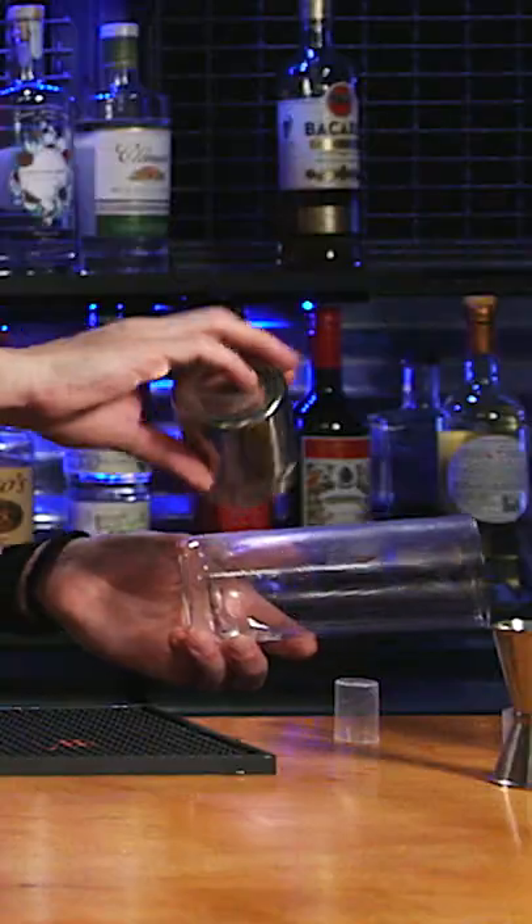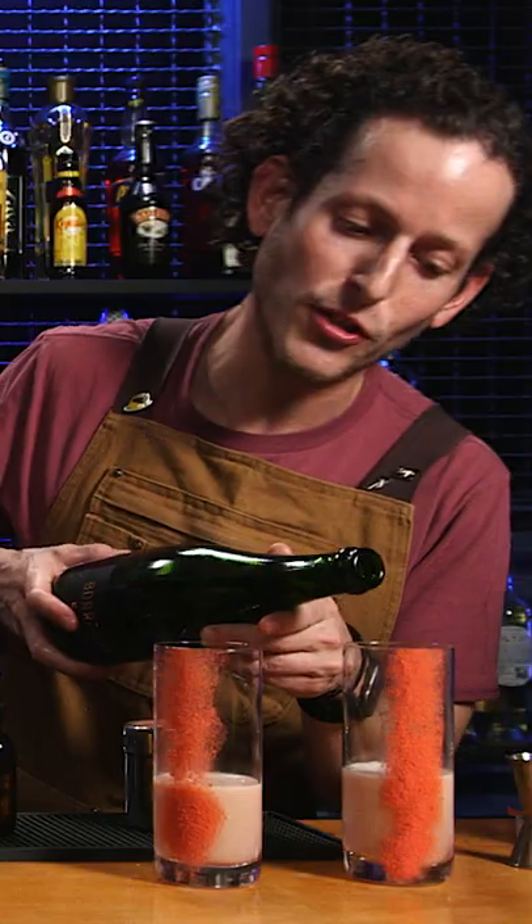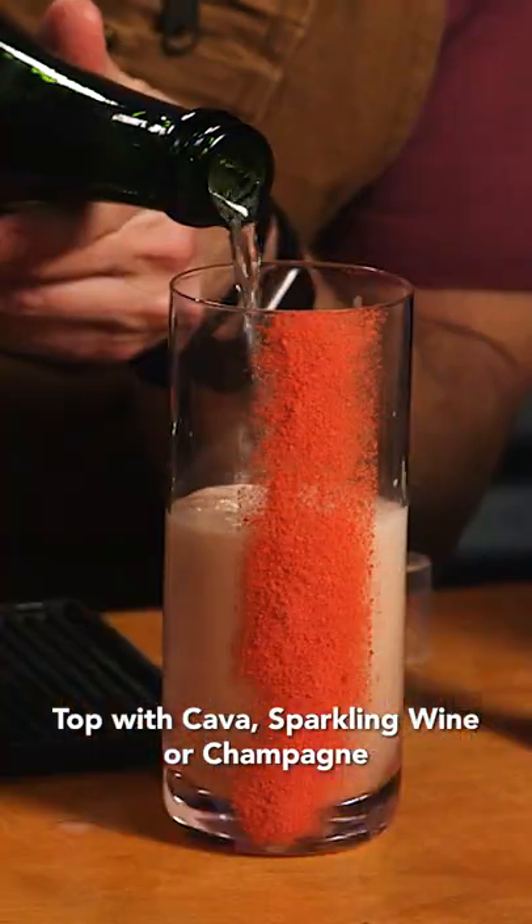This atomizer is filled with rose water, but you can fill it with whatever you want. And I'm just going to pour it right into the glass. We're just going to throw a little bit of kava in here, and it's going to bubble up.